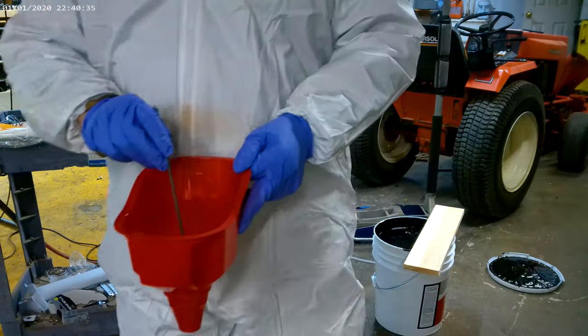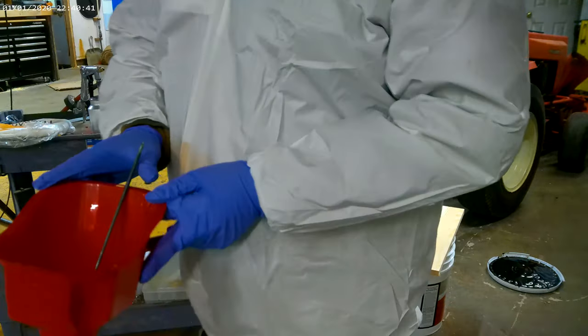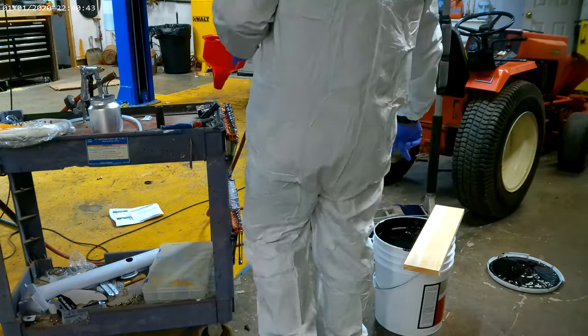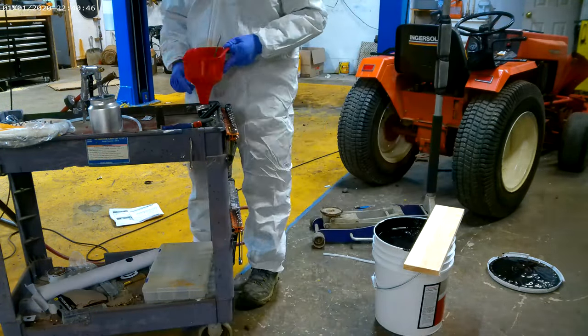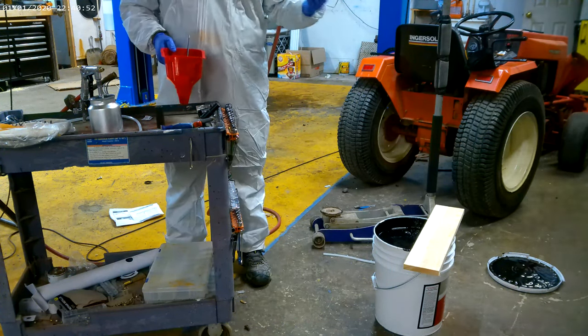I have a five-gallon jug and I want to put it into the spray can, which can be kind of messy. So I've got this little gizmo — just a cheap funnel — I dip it in and then take this little plug out and let it fill up the can.